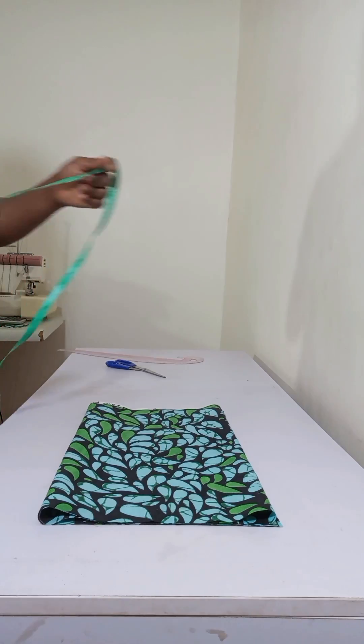This is the simplest, easiest, and fastest way to sew your own basic sleeve. Thanks for watching.